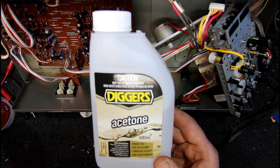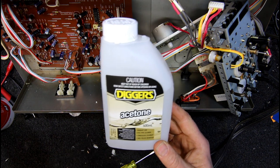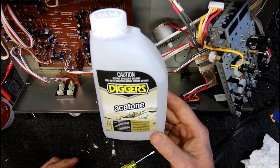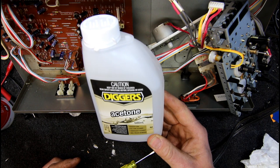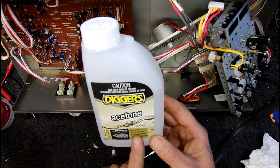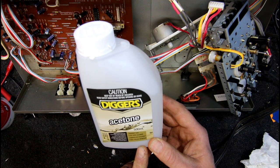Sure enough, I went to Bunnings and got myself some Diggers acetone, and that is the active ingredient — or at least it works as the active ingredient. You can actually buy this acetone at Bunnings; I think it's almost $15 or something for a little 500ml bottle, even more expensive if you buy it in smaller amounts. That'll be plenty to keep me going.